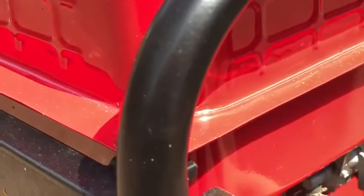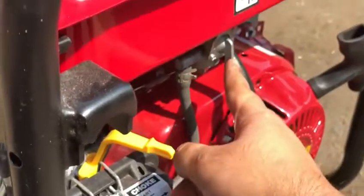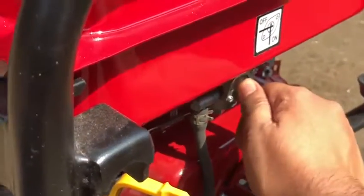The petrol choke is on. We will not have to use it.